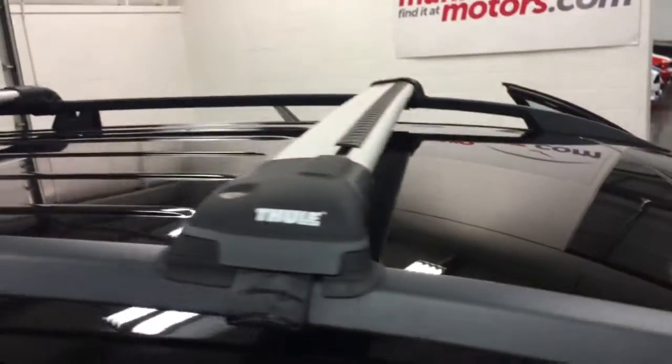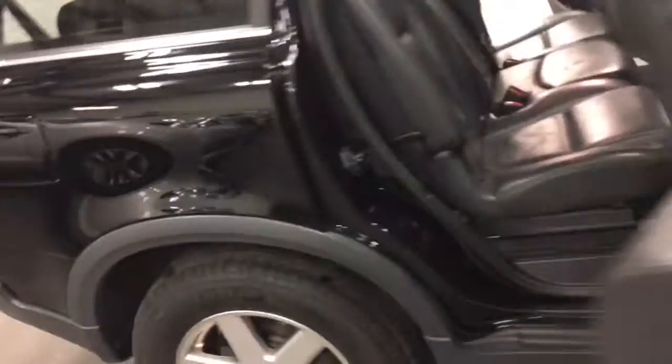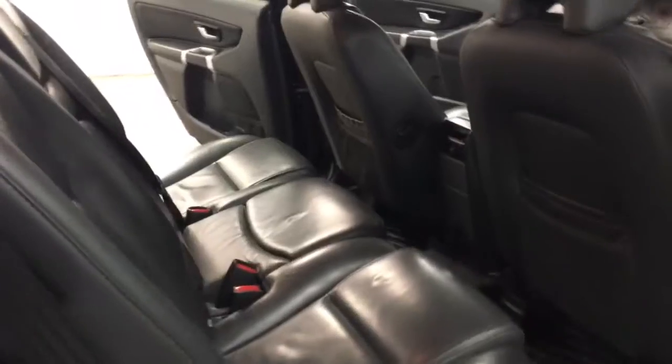It does have a sunroof and the Thule cross rails on top there, which is a nice feature. In the back here we've got the flip-fold seats, and of course the rear seats go down by pushing that one under and then folding this one forward.